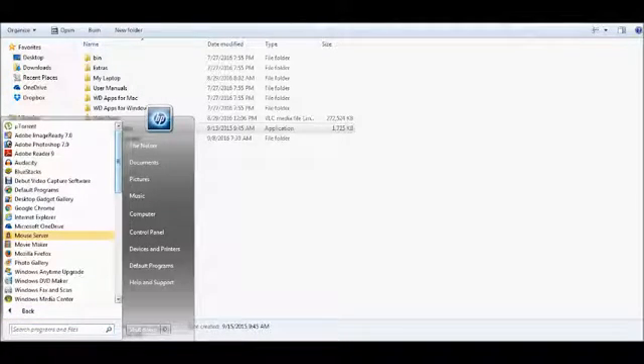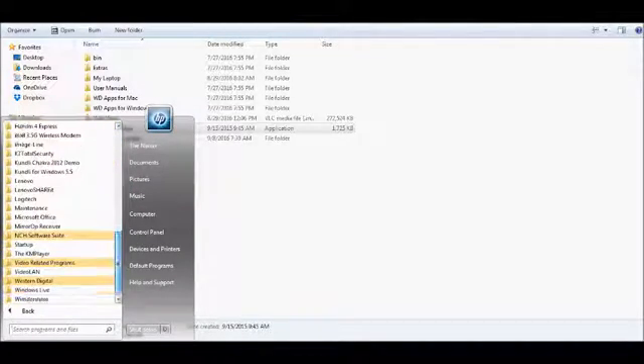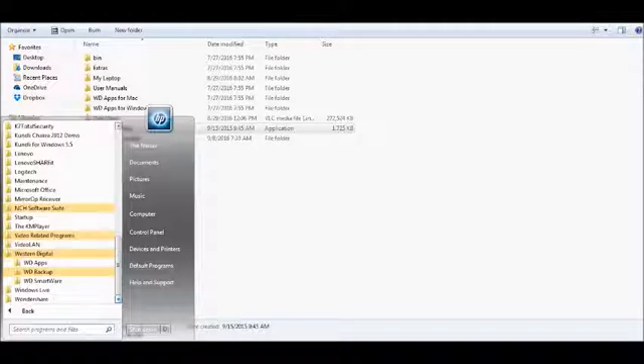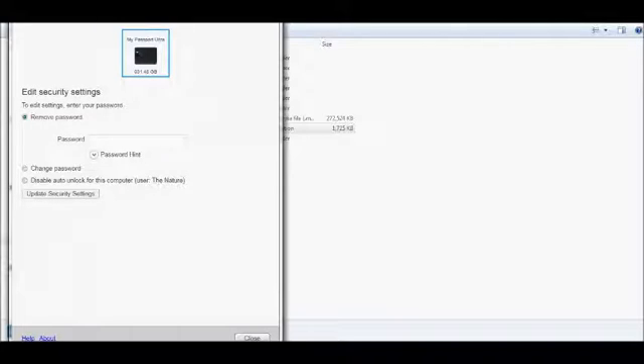From All Programs, scroll down and go to Western Digital, then click on Western Digital. Click on WD Apps, then click on WD Security. When you click the WD Security button, a security window will automatically pop up.